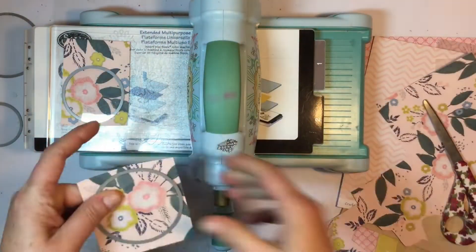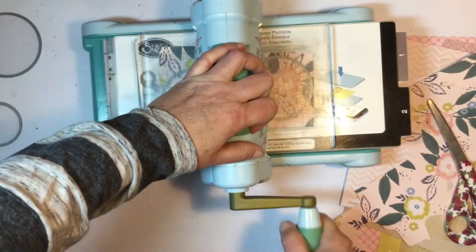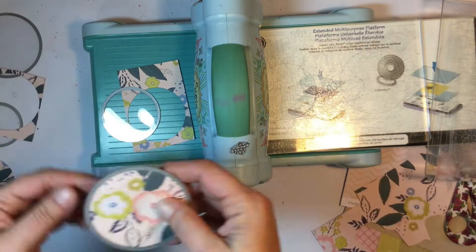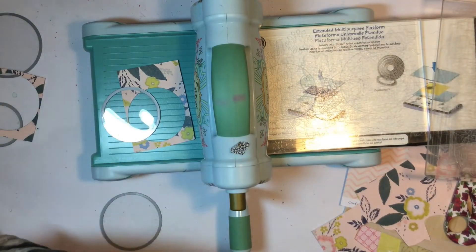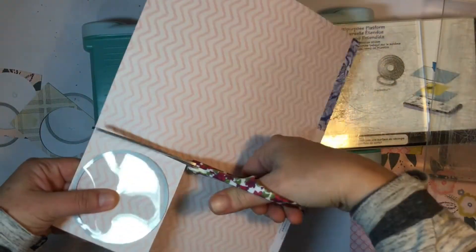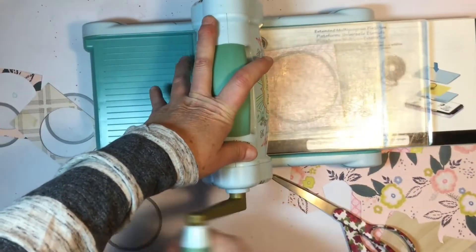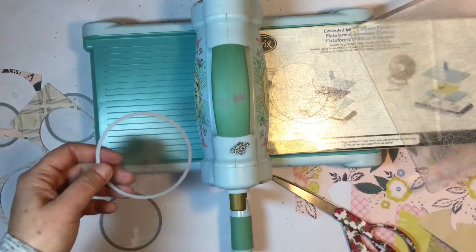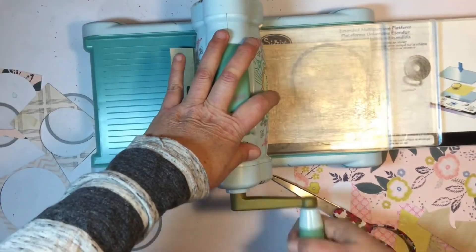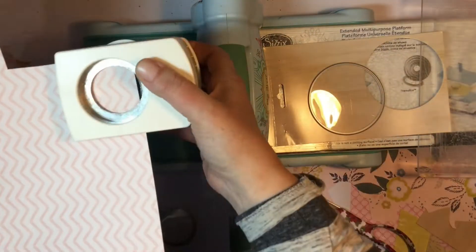I did use the floral, the chevron, that light pink chevron one. I did use the wood grain packaging, and also the vellum, because I cut two of each pattern from the circles. The smallest circle is actually punched with my punch, and with the vellum I layered that on top of the wood grain packaging, which you can see I'm cutting out now. It's such a beautiful wood grain pattern.